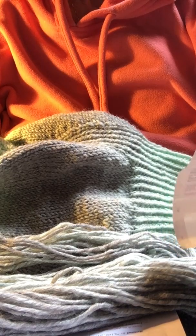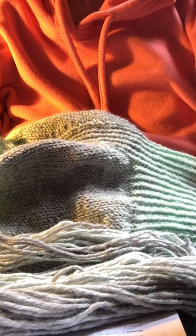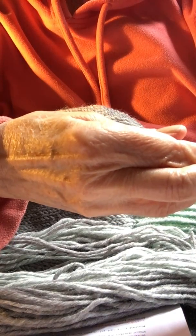I am getting gauge with this yarn according to the pattern, which calls for a different yarn at 15 stitches and 21 rounds for 4 inches. With this yarn I'm getting 16 stitches and 21 rounds for 4 inches, so I'm happy with that. The fiber content is 78% acrylic and 22% wool — very soft, not itchy at all.